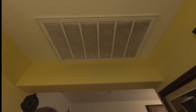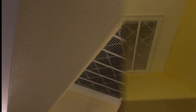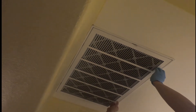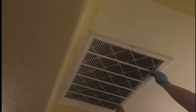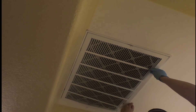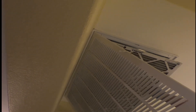This is the main return for the whole house heating and cooling, and we are going to replace the filter. There are a couple of latches you have to unhook in the front and also one on each side in order to remove the grill or register. Carefully remove the dirty filter.